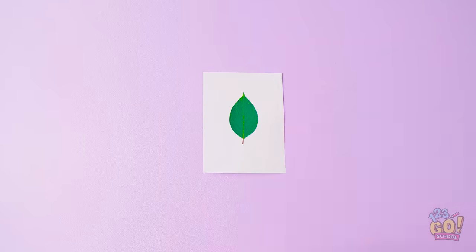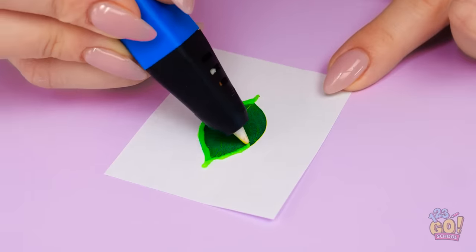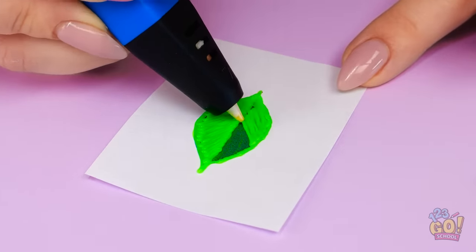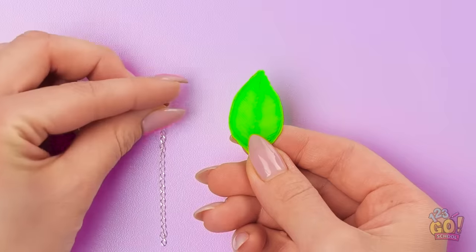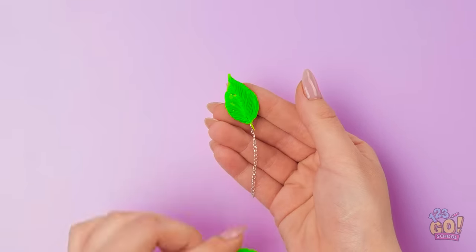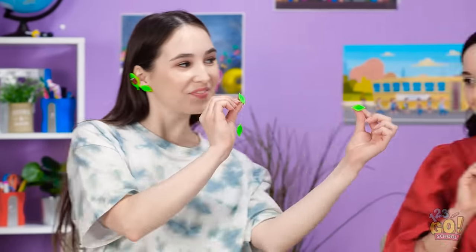Trace a picture of a leaf with a 3D pen. Color it in too. Looks like a real leaf, see? Once it's dry, attach it to a chain. Then add another leaf down below! You can mix and match them! Nice! Annie? Thank you. At least they look expensive.